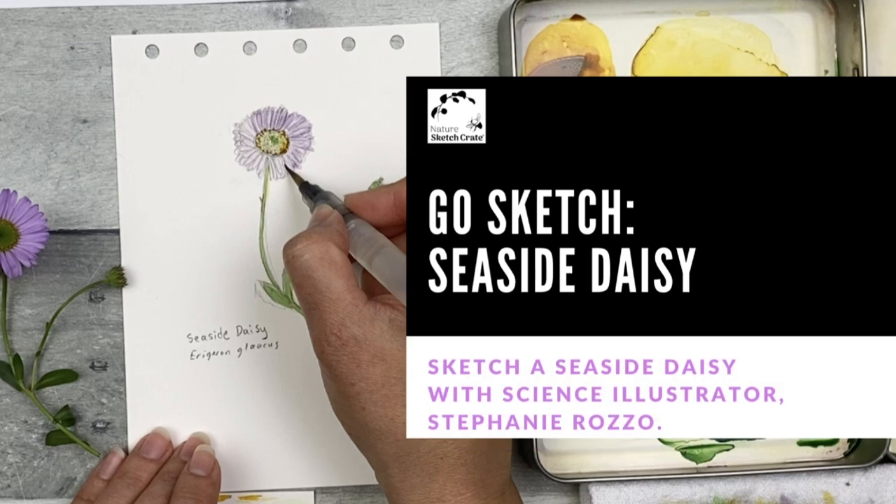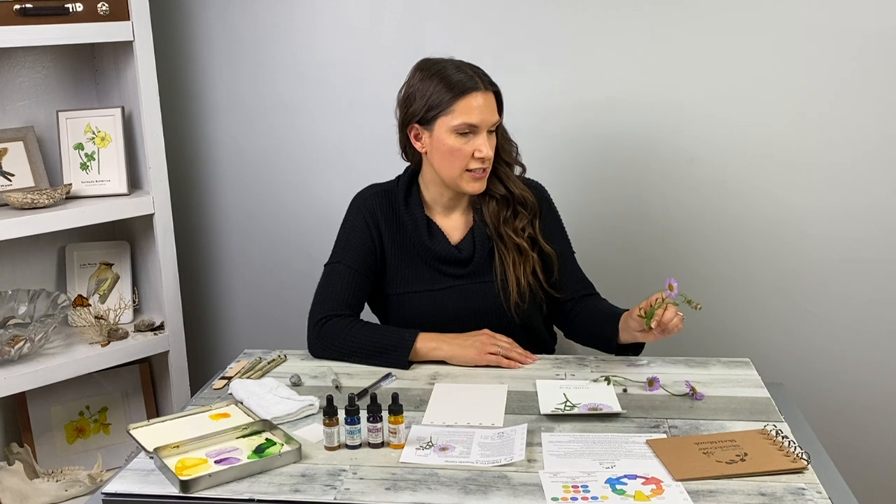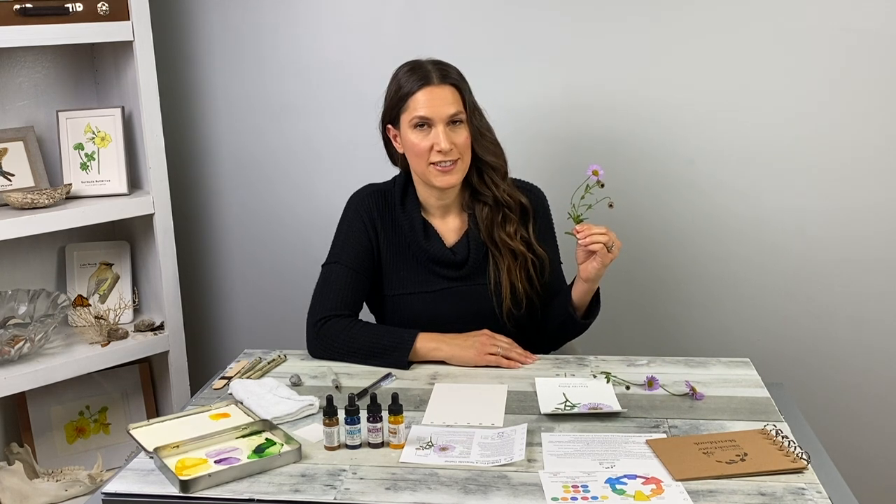Hi, I'm scientific illustrator Stephanie Raza. Welcome to Nature Sketch Crate's Go Out and Sketch a Seaside Daisy instructional video. You can help this tiny business by clicking that like button, subscribing to this YouTube channel, and shopping for future lesson crates at naturesketchcrate.com.